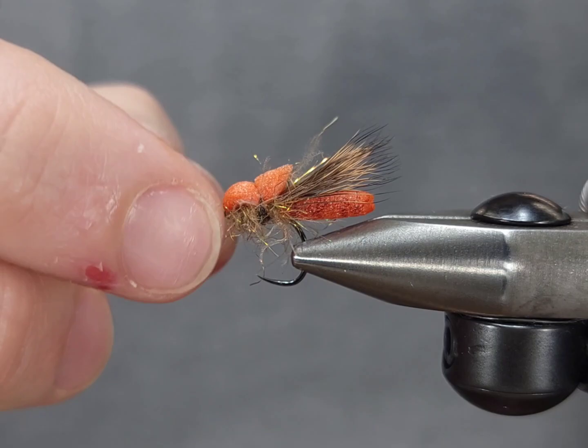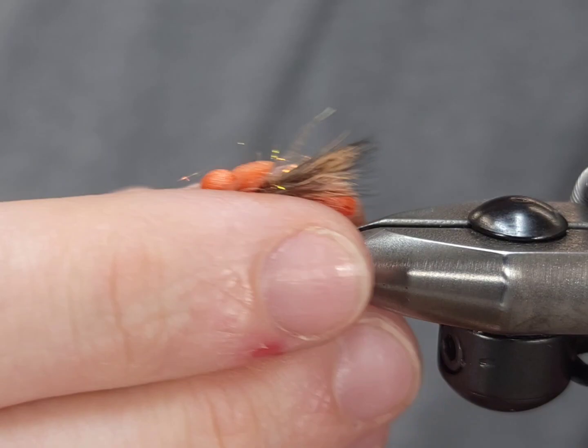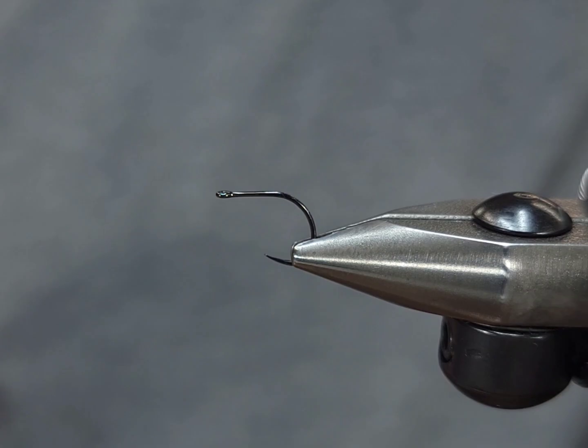Hey everyone, Howie Fisher from Fisher's Flies — thanks for checking in as always. Today I'm going to be tying a dry fly October caddis pattern because it's that time of year. I really like this pattern; it floats very well, and the CDC and wing add some bugginess to it.